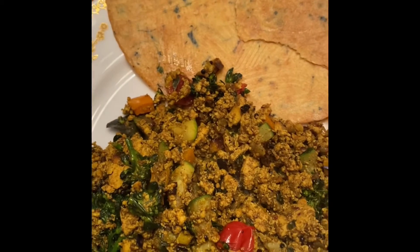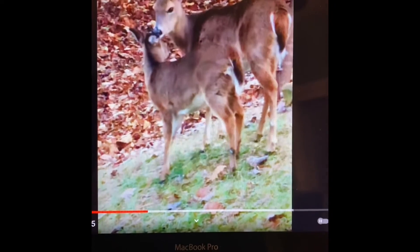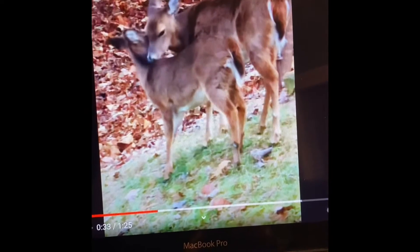And now for my entertainment over breakfast. This is my favorite channel on YouTube — it is called Serenity in the Smokies. And this is the cutest thing I have ever seen.